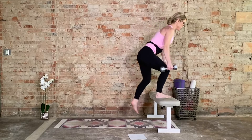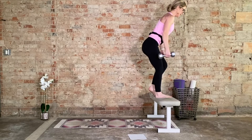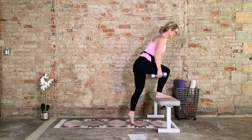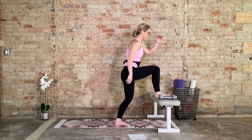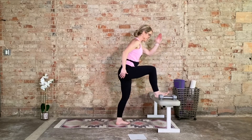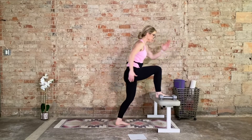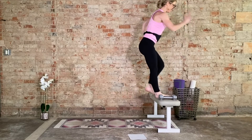Five more: five, four — drive through the heel — three, two, last one. Set those dumbbells down. Body weight step-ups — fifteen. Let's get to work, keep moving. We're over halfway through. Keep it up, you got this. Here's your last five: four, three, two, and one. Awesome job.